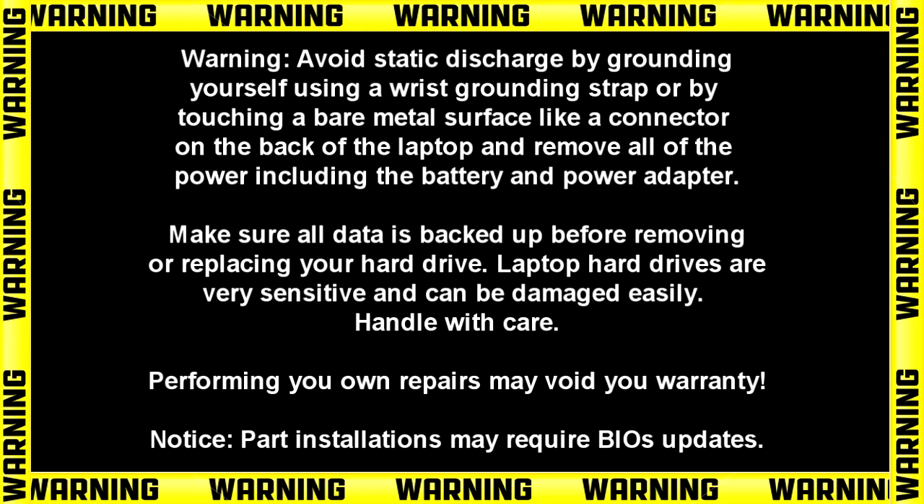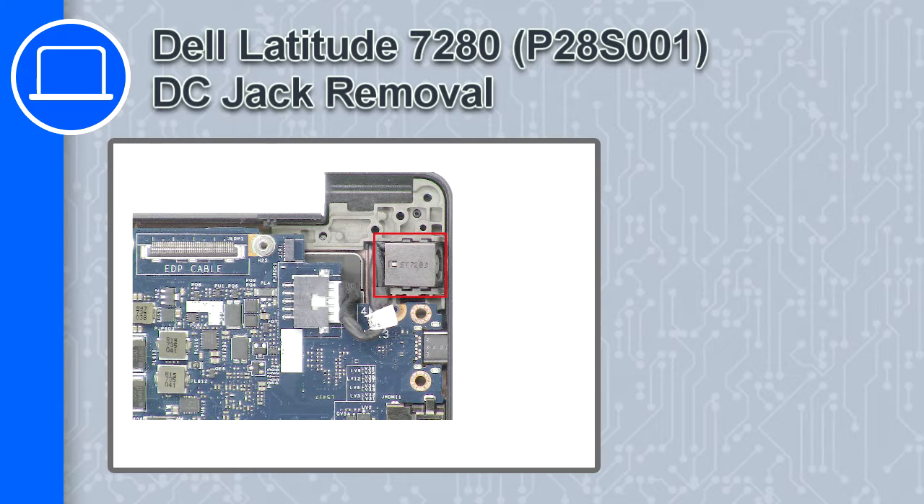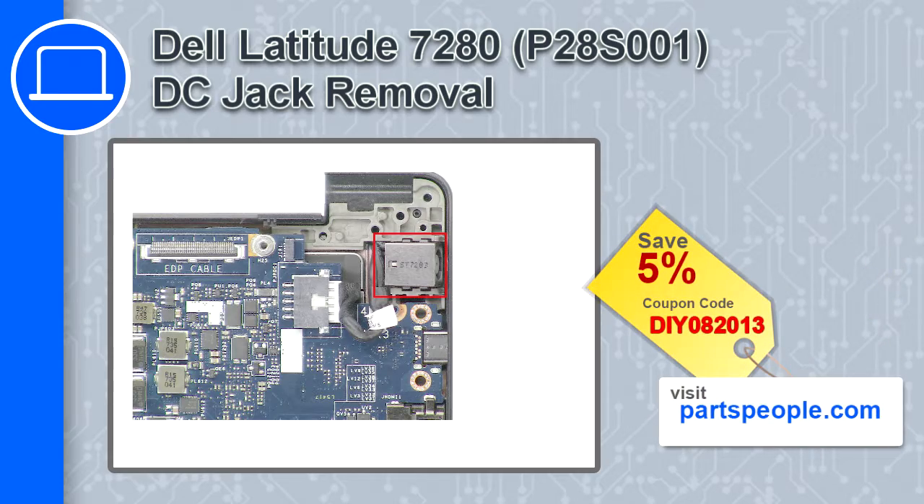How's it going, this is Ricardo and in this video I'll show you how to remove the DC jack from a Dell Latitude 7280. If you're looking for parts for this laptop, go to our website and use this coupon for a 5% off discount.